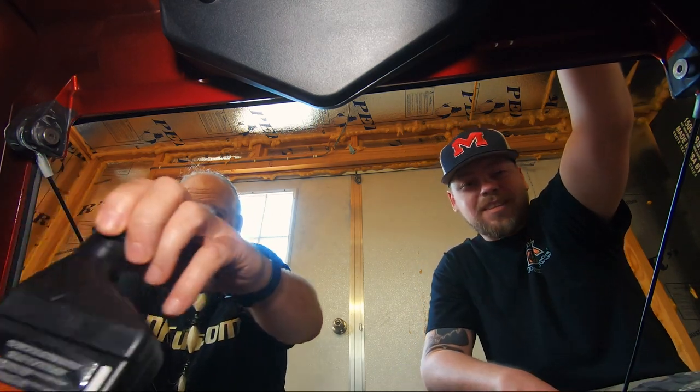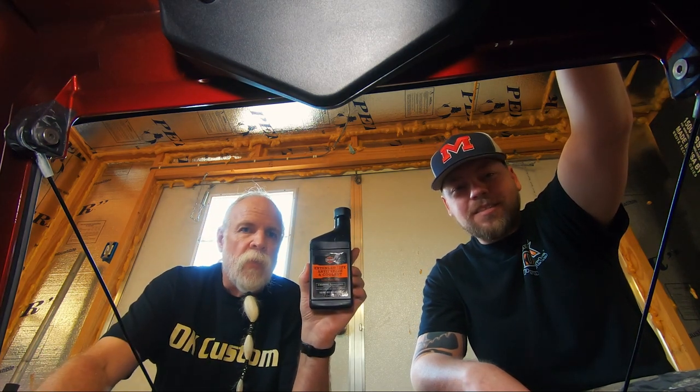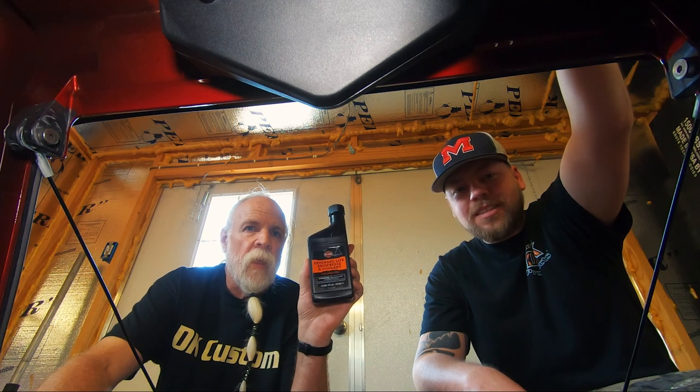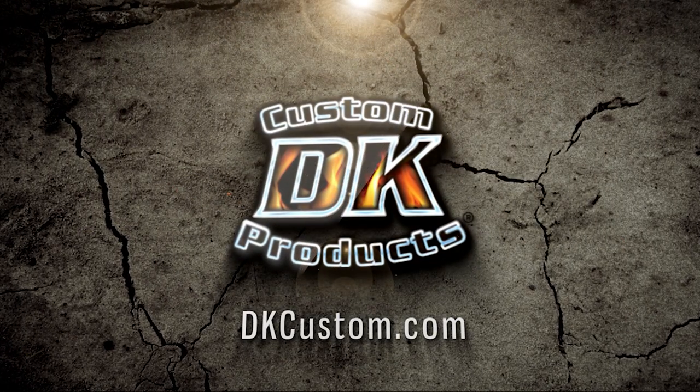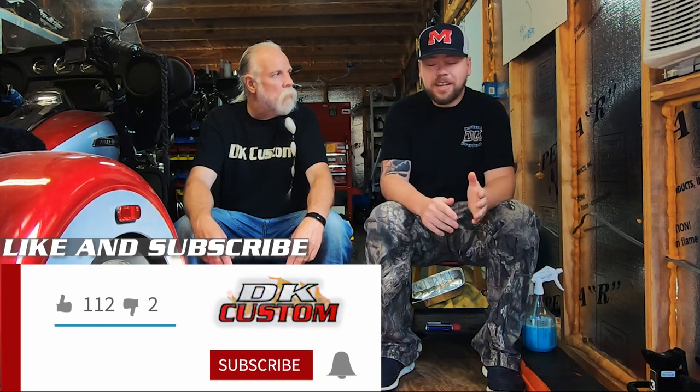As it turns out, you can throw every cooling component known to man at a Harley and it will still overheat. I learned that the hard way on this trip. Twin cooled bikes use coolant and they require maintenance — something you would think I would know about. I do know now. Today we're going to be talking about bleeding and replacing the coolant on all twin cooled Harley Davidson models, because Kevin had a mishap on the Million Dollar Highway.